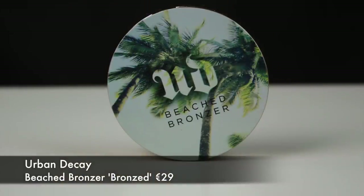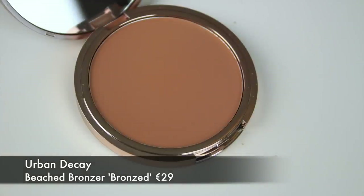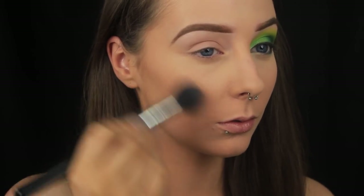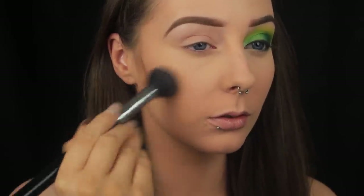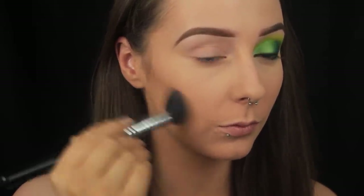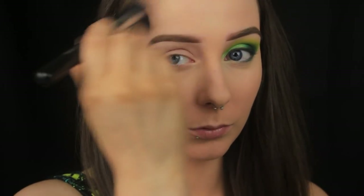I would usually contour next, but Urban Decay don't stock any cool toned contour colours, so instead I'm using a bronzer. I'm applying this to the hollows of my cheeks, along my jawline, around my forehead, and a little across my nose as well, just to add some overall warmth to my skin. I'm also using a very light hand with this product because I don't want to add definition really — I just want to add a little bit of colour.